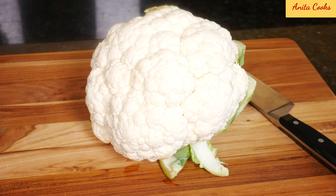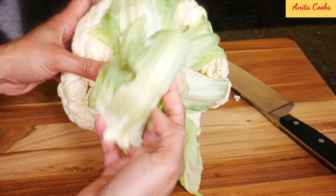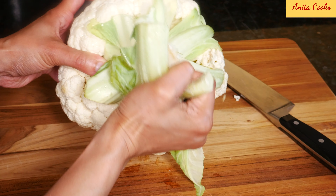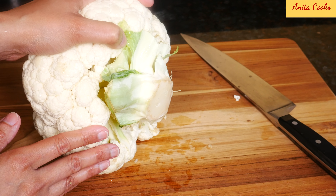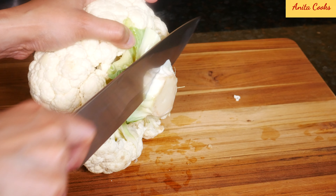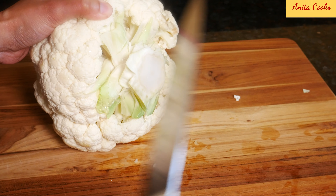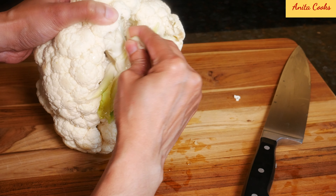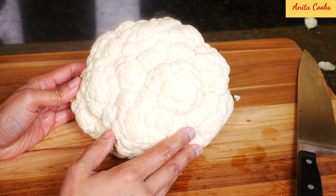We'll need one large head of cauliflower. I've already washed it. Just take the green parts off. You want to take a little bit of the stalk off so the cauliflower sits flat. Don't cut through the stalk. Now it sits flat.